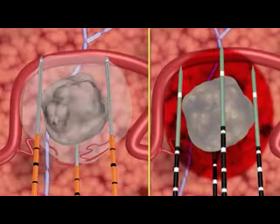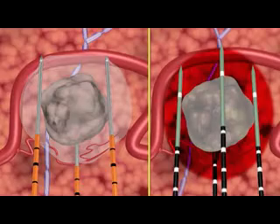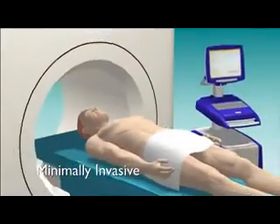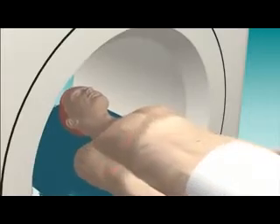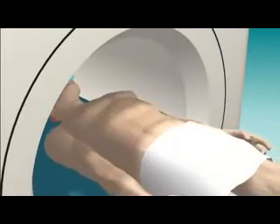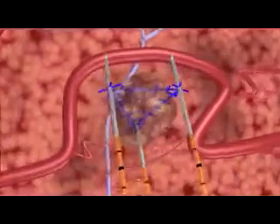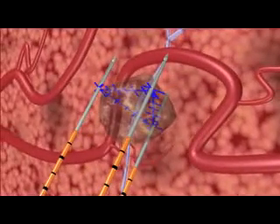Unlike microwave ablation, which uses heat to destroy tissue, the NanoKnife IRE system treats without causing thermal defect. The IRE treatment is minimally invasive and is performed under general anesthesia with ultrasound or CT guidance. Preoperative imaging allows precise calculation of the tissue volume and shape to be ablated, and aids the planning of appropriate positioning for the NanoKnife IRE electrodes.